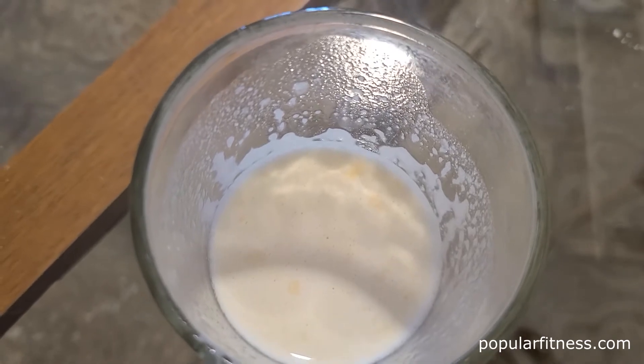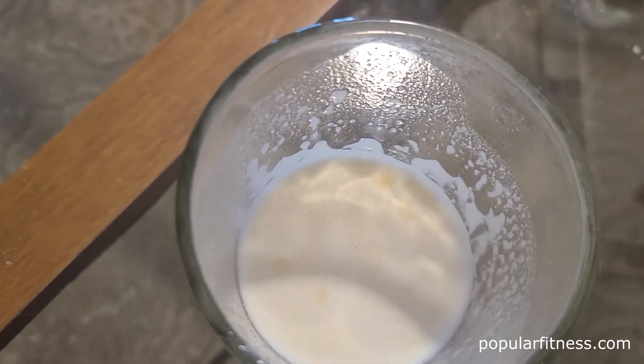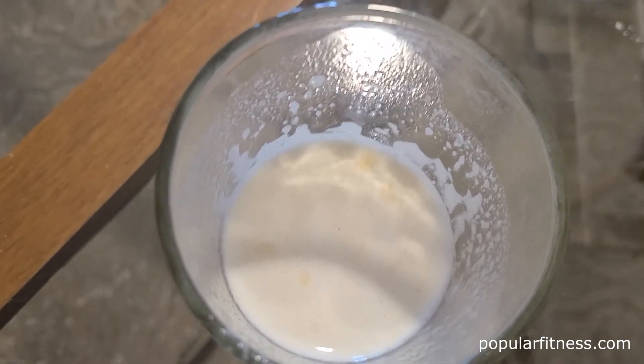Taste-wise, this vanilla flavor is pretty good — it's okay, it's not great. It's kind of a little bit on the watery side, so you may want to try another flavor like chocolate. I don't know; I don't have any more samples.